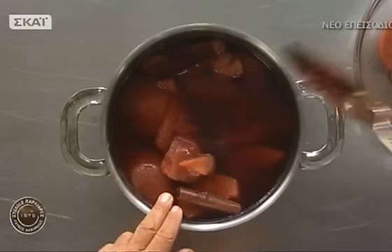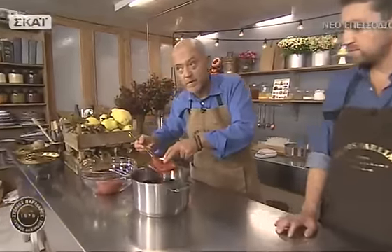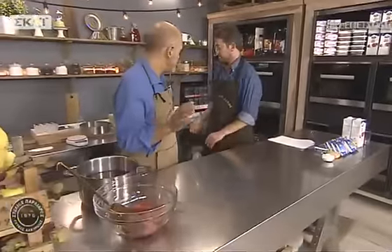Αφαιρούμε τα κυδόνια. Όπως είπα, αν είναι μεγάλα και μας περισσέψουν, θα τρώμε σε κομπόστα και με γιαούρτι. Και ξεκινάμε να κάνουμε την κρέμα.